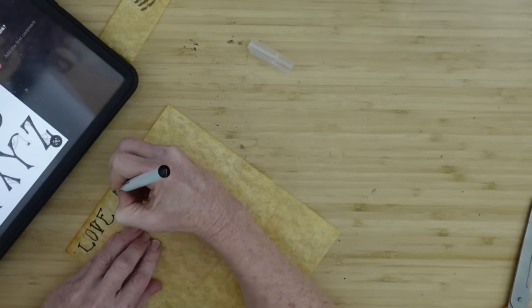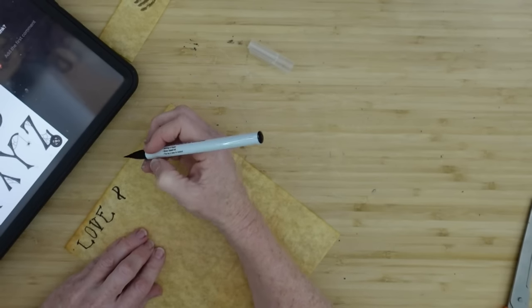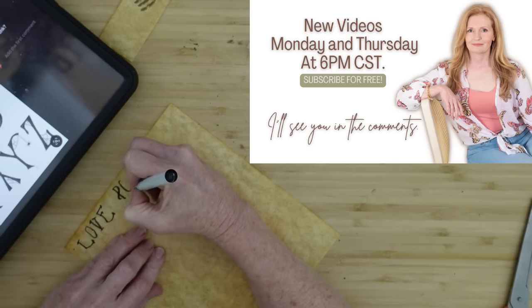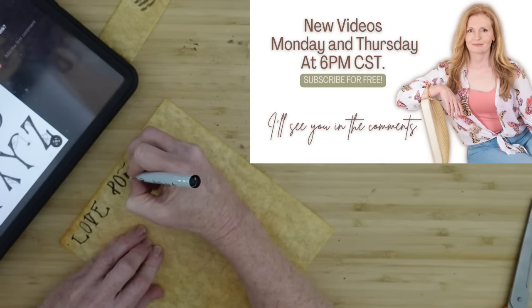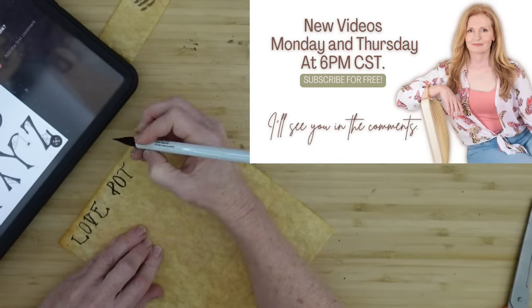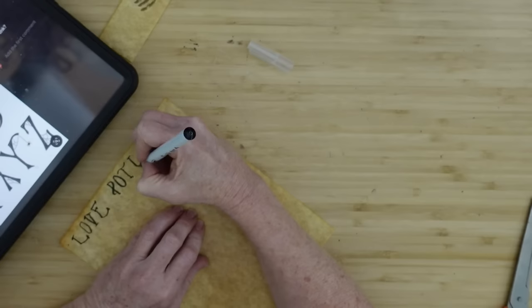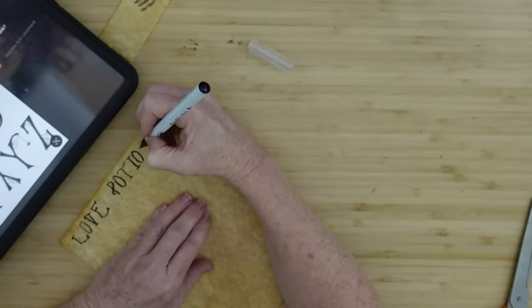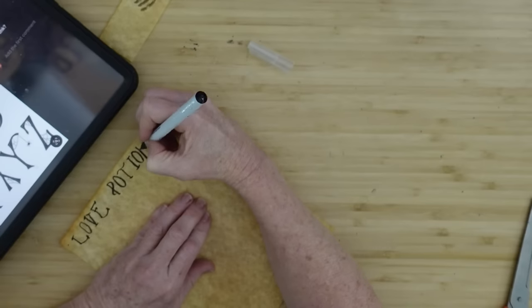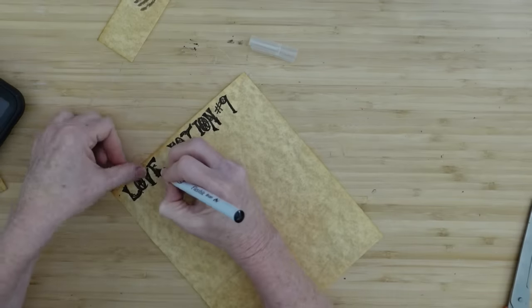Not only could this bottle be used at Halloween, but if you live that spooky life you could use this for Valentine's Day. You can see this is very easy. If you don't want to use your own handwriting — mine is squiggly and scratchy — don't worry about that. It's supposed to look old and aged and crusty anyway, so we're going to go with my old crusty handwriting. Here is my Love Potion No. 9.